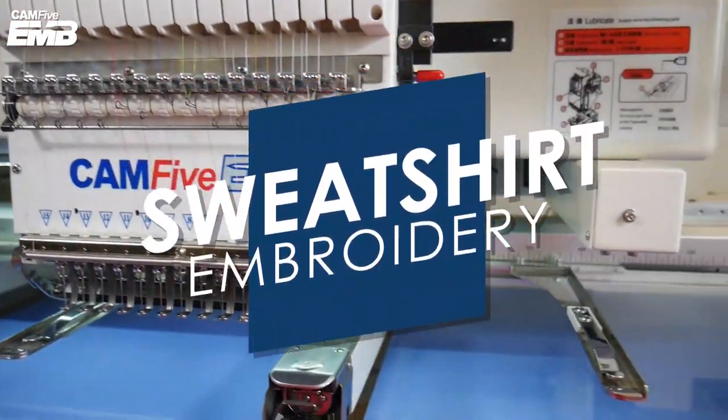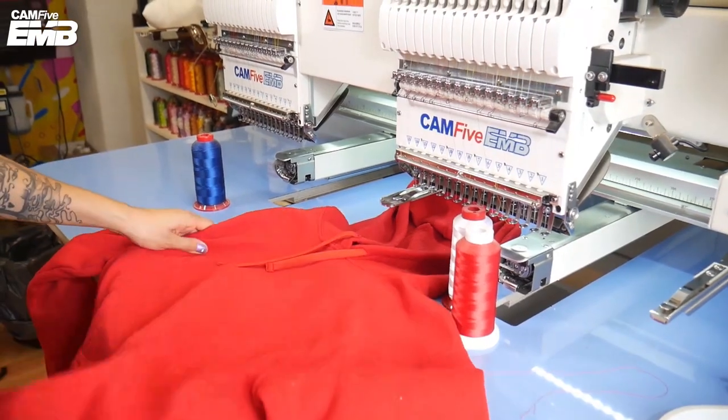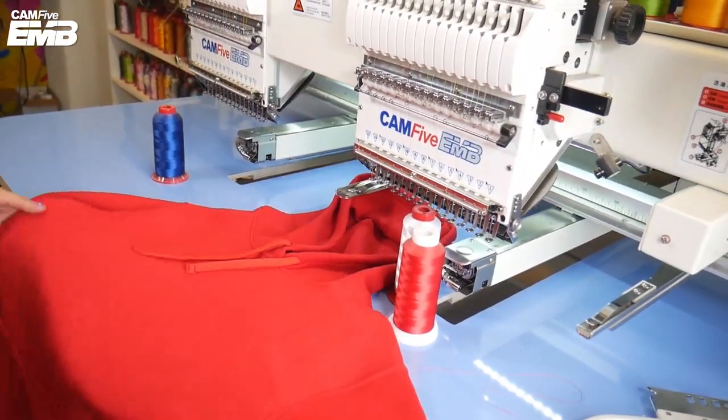Hello, welcome to another CAM5 EMV video. Today we're going to show you how to embroider a sweatshirt. Let's begin.